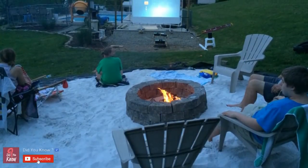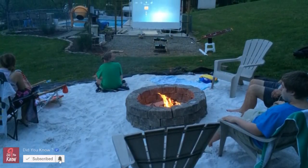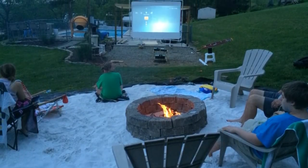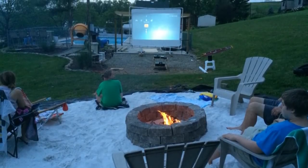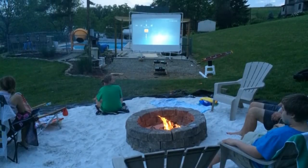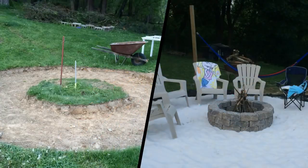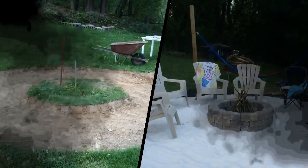This looks so relaxing — a fire pit and a movie. They definitely have a very large backyard, but what a great way to use up the space. While I don't have this much space in my backyard, the projector itself would be a fun thing to add. You could have summer movie nights and even entertain the neighbors. The projector seems like it would be easy to tuck away when not in use, without taking up too much space. This Imgur user and his dad did a great job on the project and will be entertaining their family and friends for years to come.